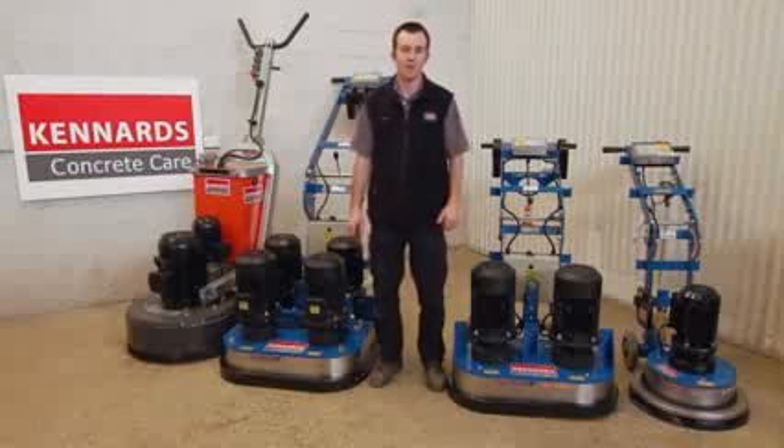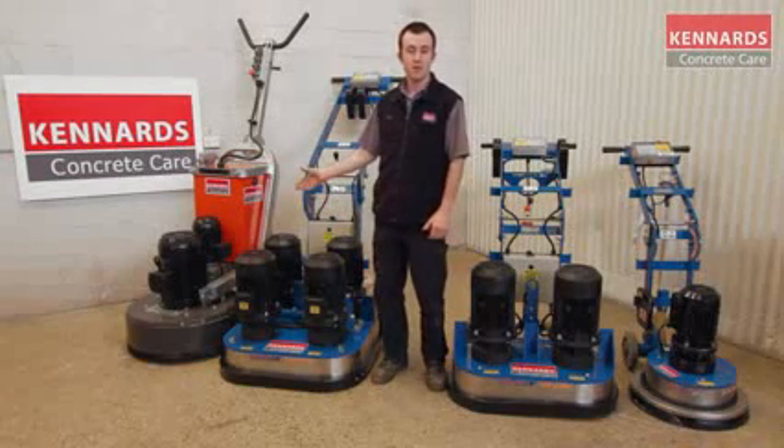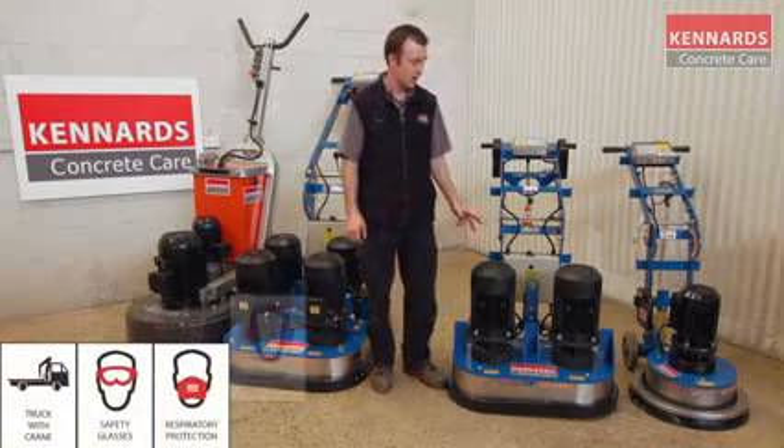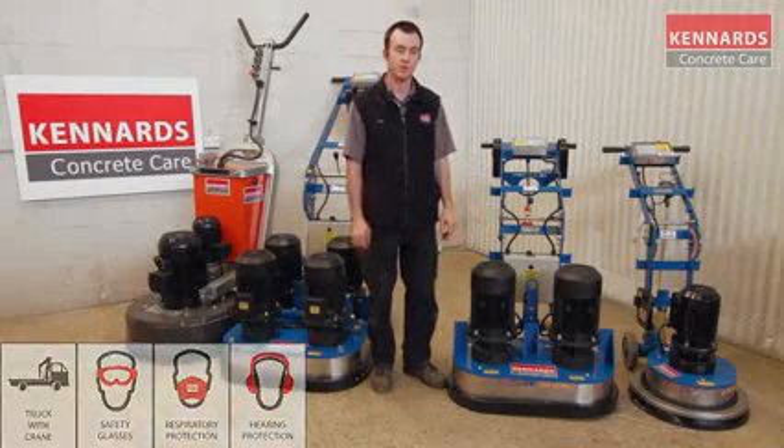Hi guys. Today we're here to talk about the Kennards Concrete Care grinding range. We've got the large 600 series planetary grinder, the four-head heavy-duty grinder, the twin-head heavy-duty, and my favorite, the 240-volt heavy-duty grinder.